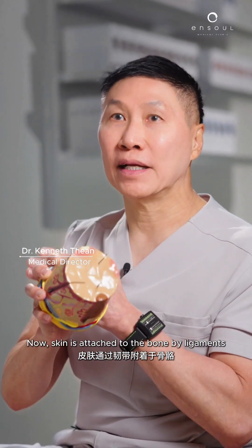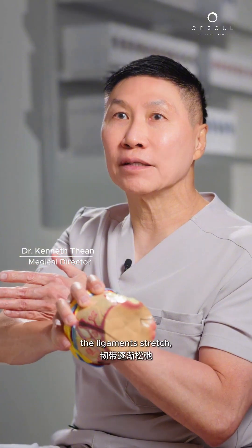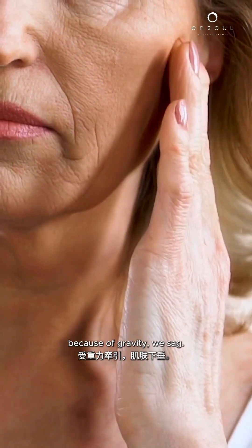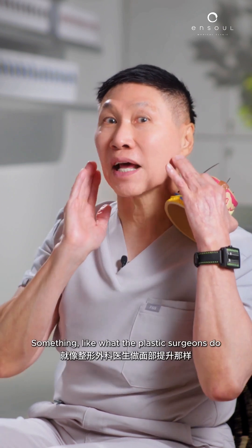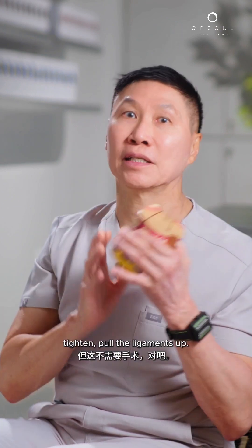Skin is attached to bone by ligaments. As we get older, the ligaments stretch because of gravity and sag. Now, if we can shorten the ligaments, we lift — something like what plastic surgeons do for a facelift: tighten and pull the ligaments.